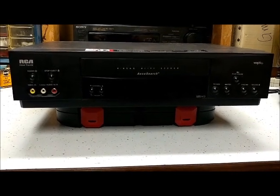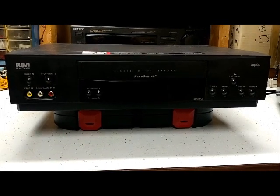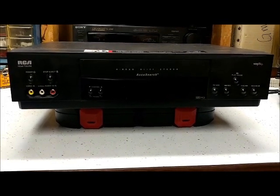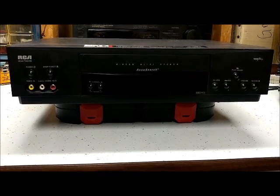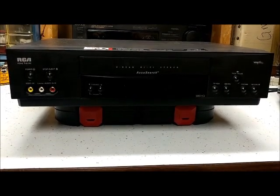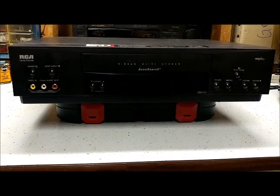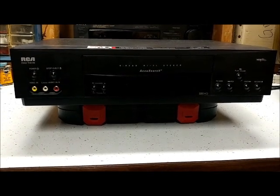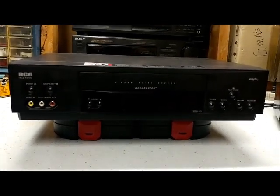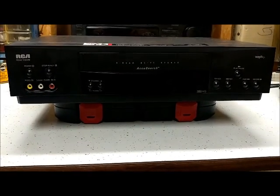This thing's a trooper. I'm actually surprised I didn't wear it out — I've watched and recorded so many things on it. It's been sitting on a shelf for probably eight to ten years, so I thought we'd fire it up and put a tape in to see if it still plays.